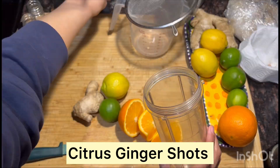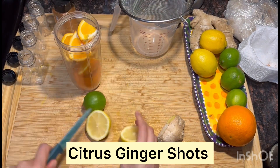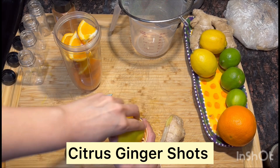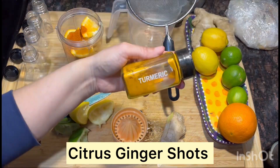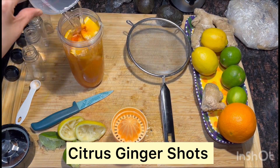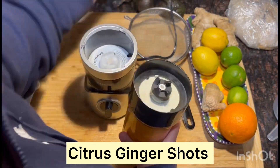This is how I made my ginger shots: one orange, one lemon, one lime, and a bit of ginger — this is all going into the blender except for half of the lemon peels. We're going to add a little bit of cayenne pepper and turmeric; these are both healthy for anti-inflammation and have healing properties. Then we blend.